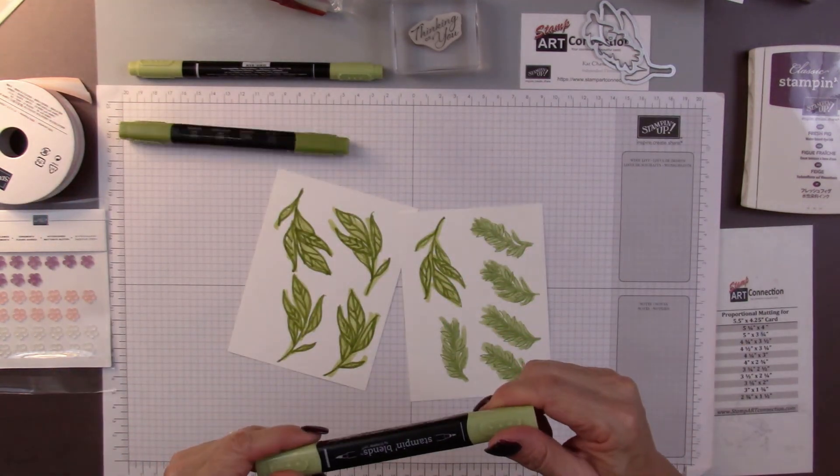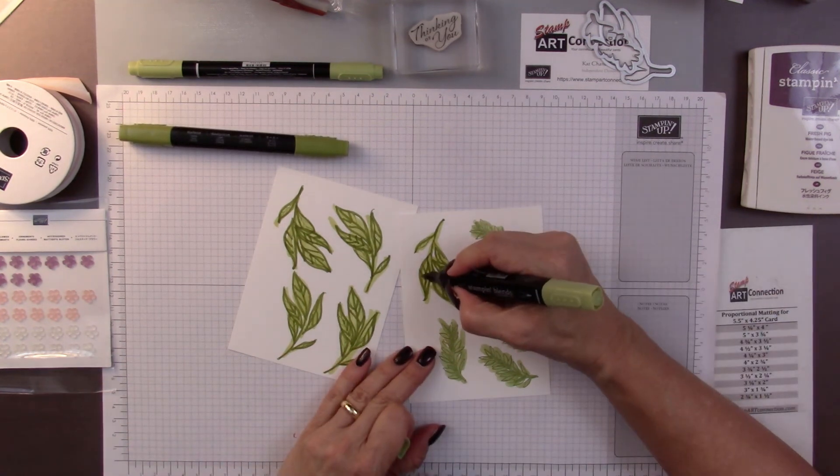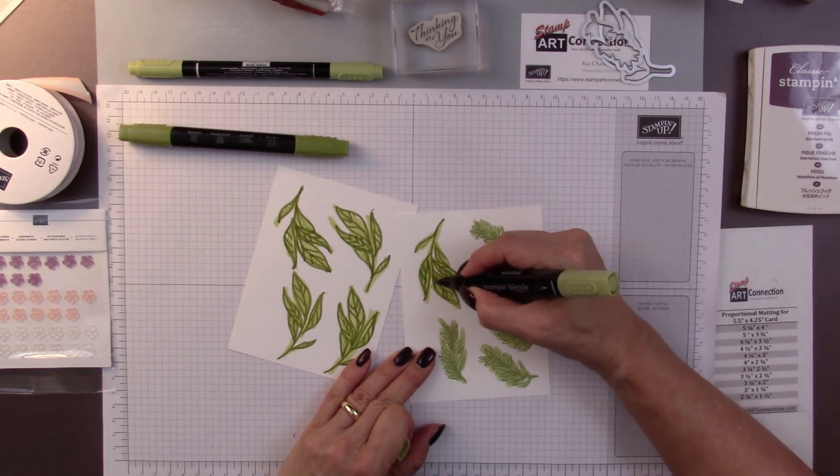And then I'm going to take my light and just kind of blend it a bit right here.